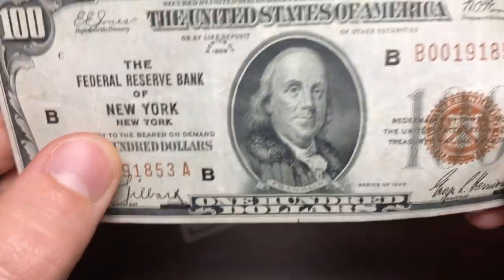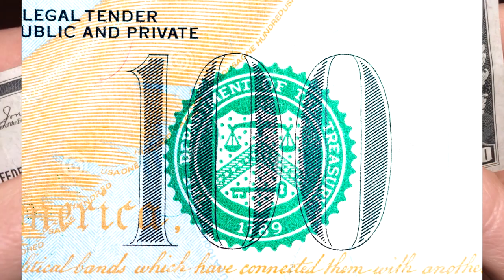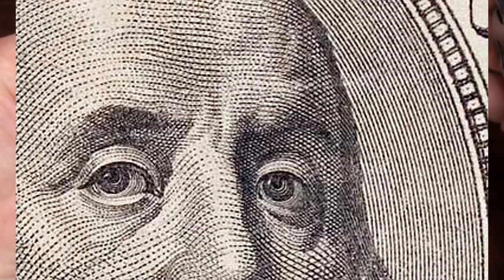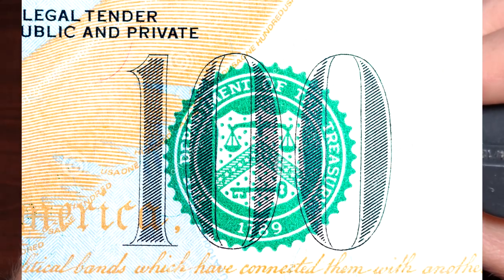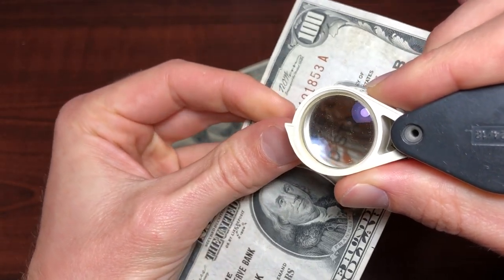If the print on the seal looks the same as the print on Benjamin Franklin's face, that is going to be a fake bill. As you can see on these bills, the seal is going to be letter-pressed — the print is going to be a bit different, actually a lot different from the intaglio engraving on the portrait.